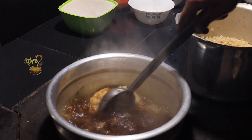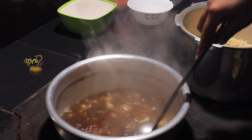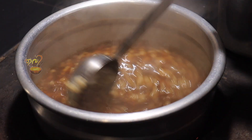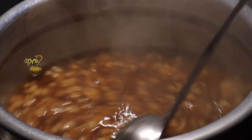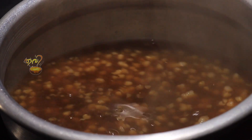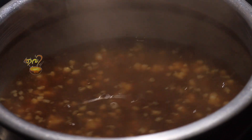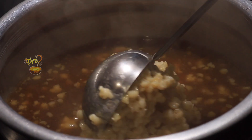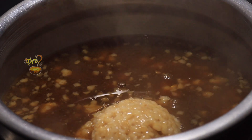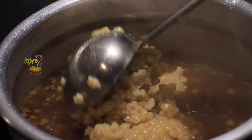2-3 minutes to cook it. Then I will mix it and cook it. I have a good taste of the payasam. It is a good taste of the Kodambu Pais.